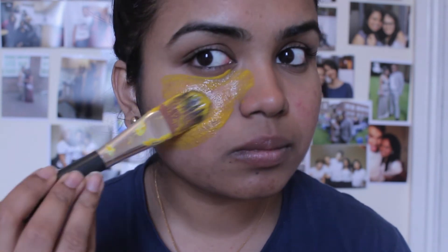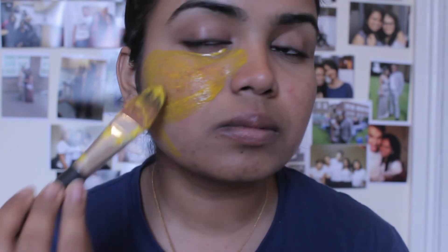For that reason, also make sure you're wearing an old t-shirt that you don't mind getting turmeric stains on. So why is turmeric good for your face?